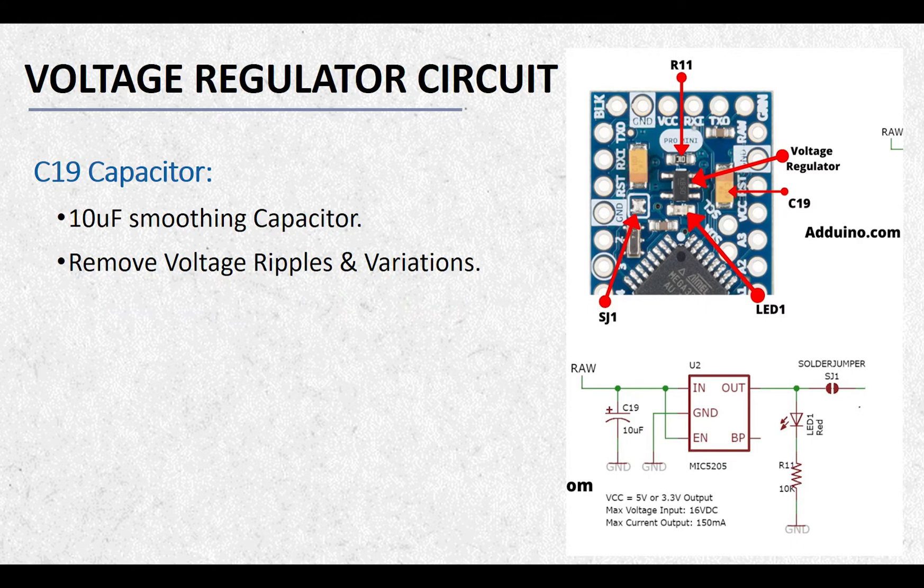C19 is the 10uF smoothing capacitor and it is connected to the RAW input of the voltage regulator. This capacitor removes small voltage ripples and fluctuations at the input of the regulator. So if your voltage source has small high-frequency voltage variations, those fluctuations will be removed by the C19 capacitor.